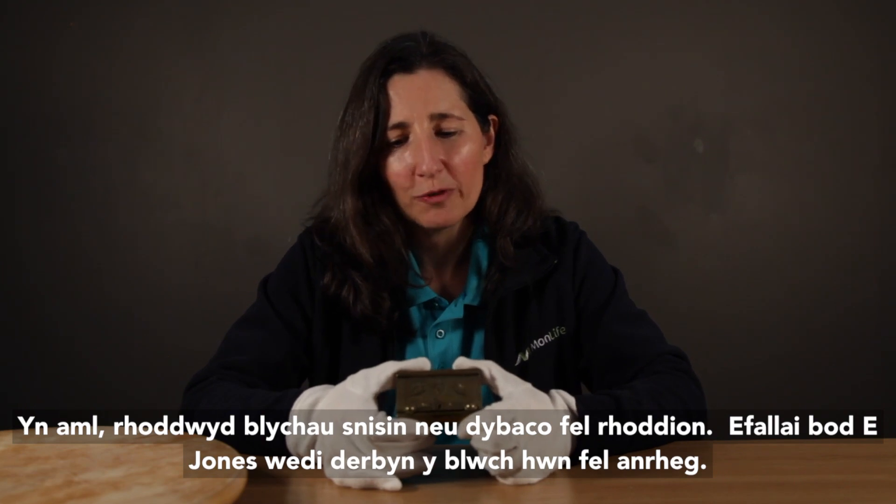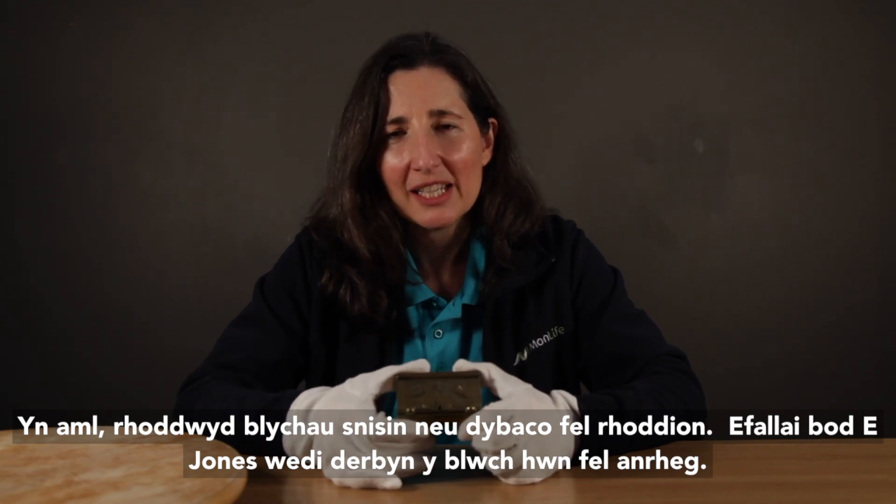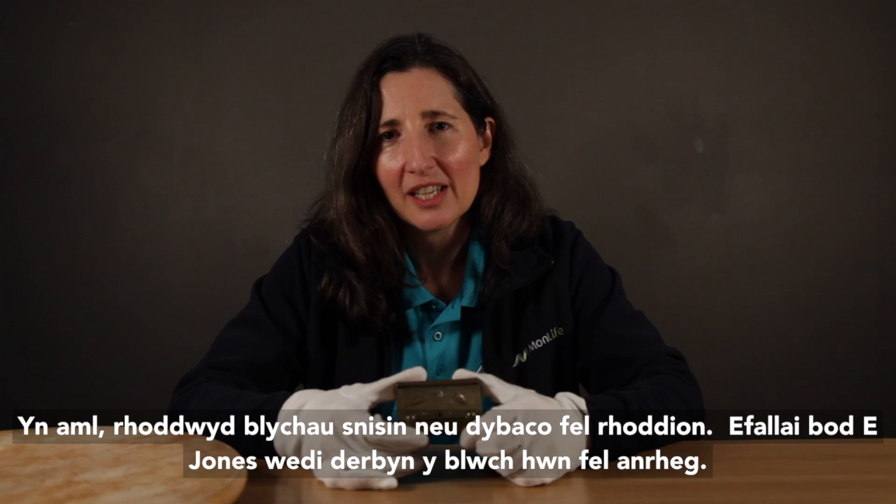Snuff or tobacco boxes were often given as gifts. Perhaps E. Jones received this box as a present.